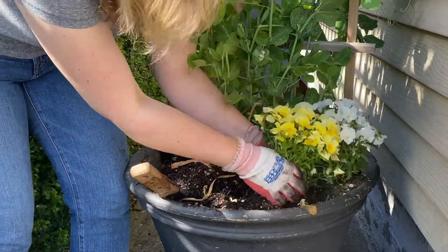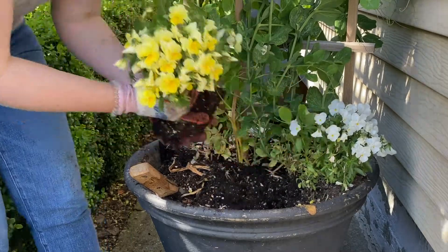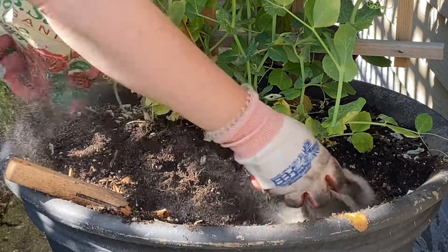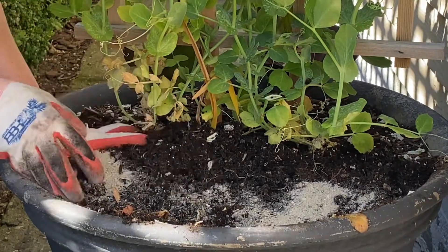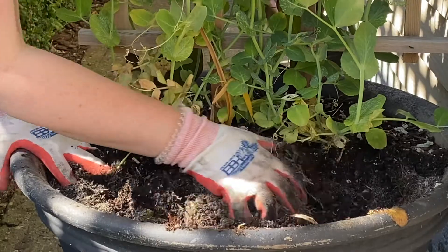Prior to planting out a container I always like to deadhead my product and make sure it's looking its very best. I also recharge the potting soil with fertilizer, always adding in a little bit of extra soil at the very end. Every few changeouts I will actually remove most of the potting soil and start fresh.